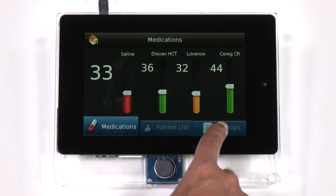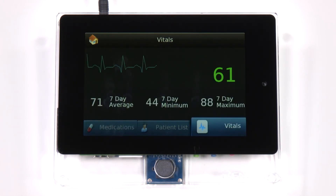In this tab, we are simulating capture and rendering of patient vitals on the 7-inch WXGA screen.